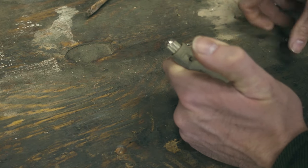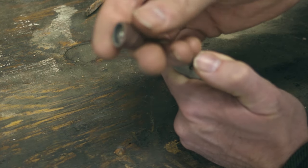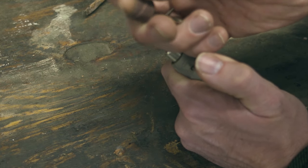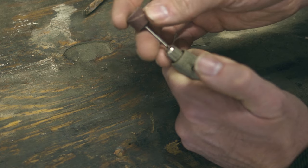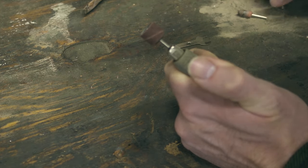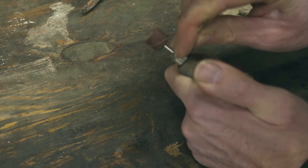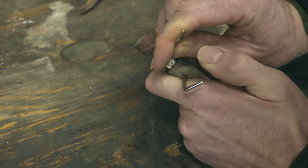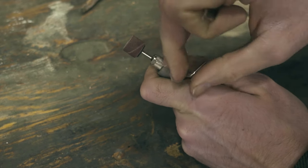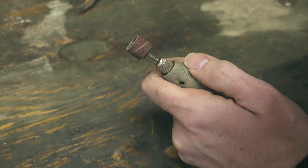I've never actually used it before, so let's see how good it actually works. I don't actually know the grit on it either. By the feel of it, it's probably like a 60 or an 80, which should be plenty. There's no deep pitting that I have to get rid of on this knife. So this should make some pretty easy work of the staining and get a nice base of flat, mirror shiny metal that we can start to polish and get it all done.